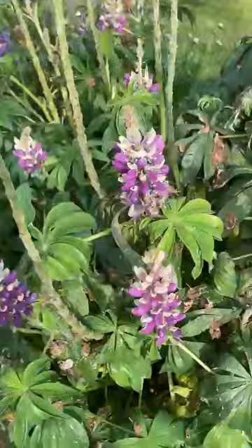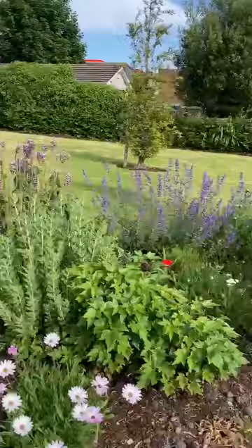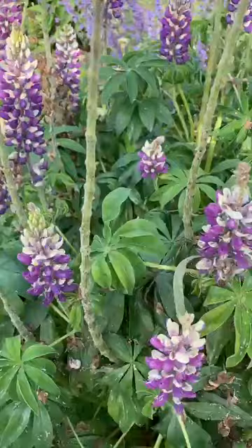Morning everyone, it's Laura the Quarantine Gardener again. I'm reminded of the Nancy Griffith song 'From a Distance,' because from a distance this bed just looks stunning — and this is its peak time.